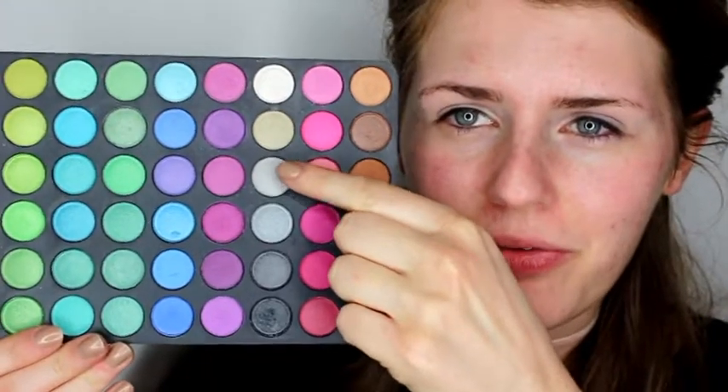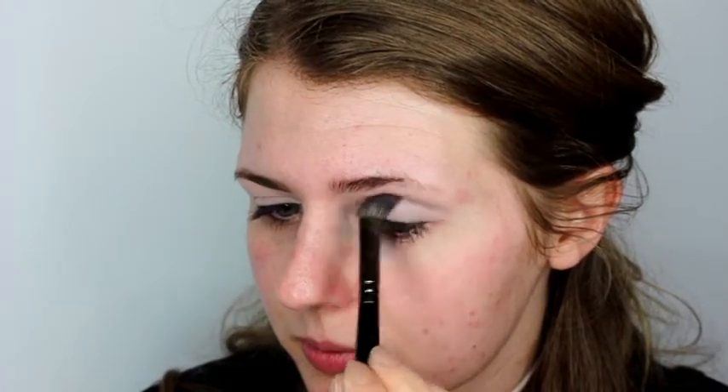To start off the eyeshadow look I'm going to use this pale silvery shade here and I'm just going to apply that using my Morphe E13 brush. This is just to begin to build up the eyeshadow — it's not a really noticeable colour but it's just to build it up. Actually, it's really annoying me that I haven't done my brows yet so I'm just going to cut into the eyeshadow tutorial and quickly do my brows and I will be back.